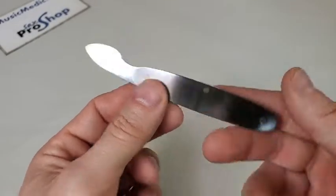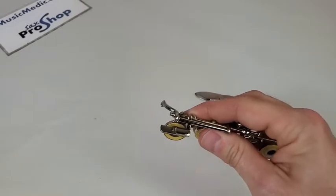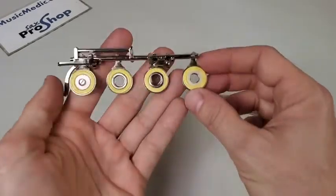So let me show you how to use this tool. I have this student flute here with the right hand stack all ready to go, and I have a couple of different styles of bushing here.